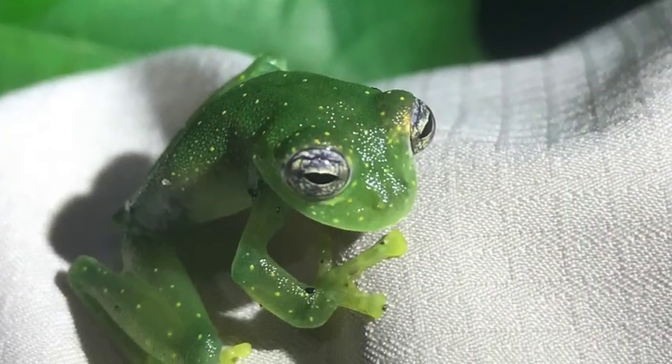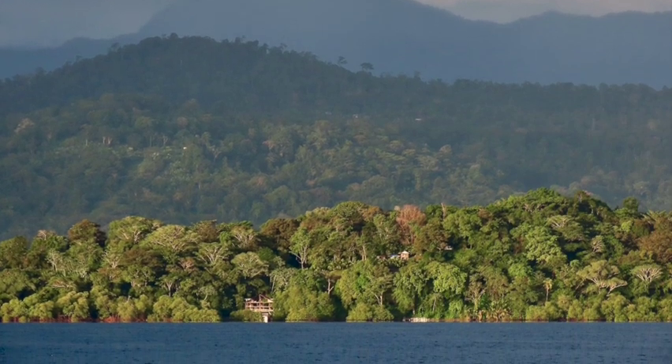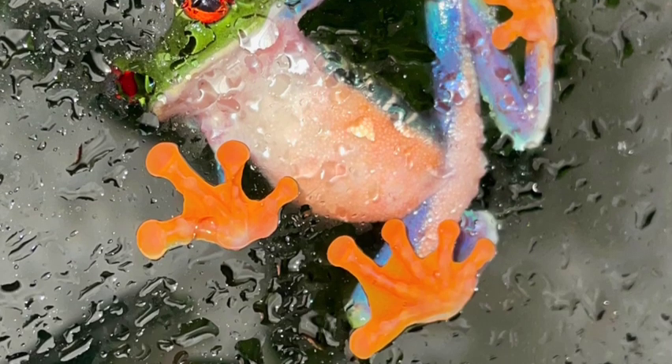People don't always realize that in the natural world, when it rains in the tropics, it might rain hard for an hour, but shortly after the rain stops, the sun is out, the wind is blowing, and that moisture dries up. In captivity, that doesn't happen — whatever water we apply to a vivarium often stays there for a very long time.